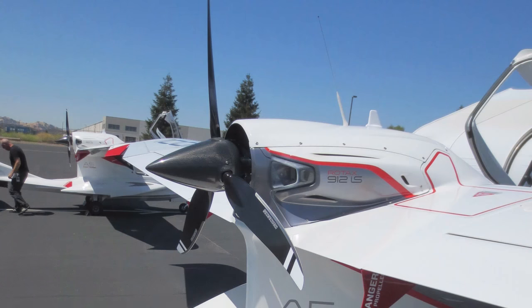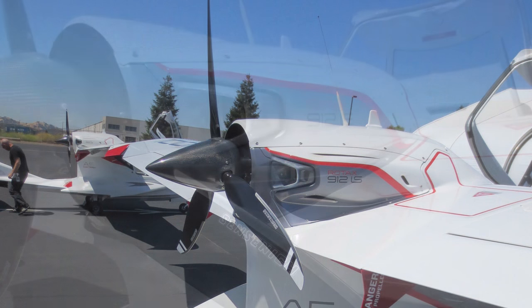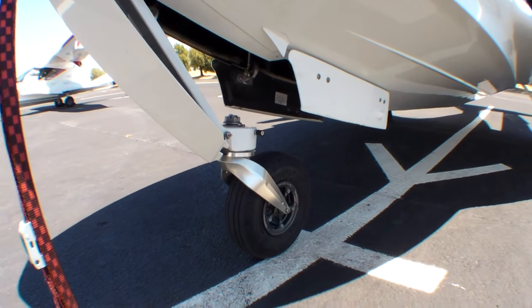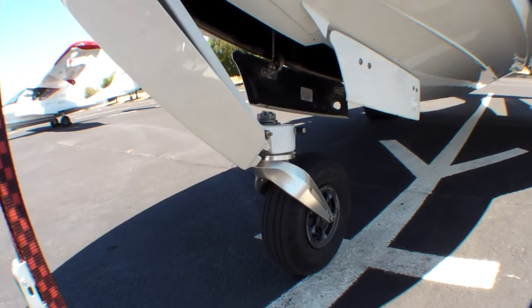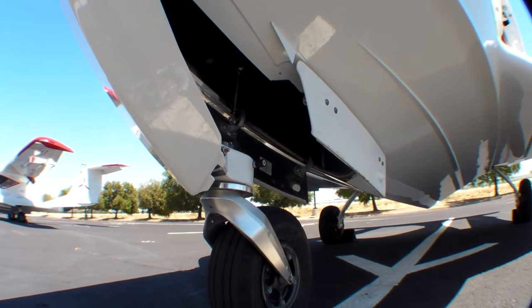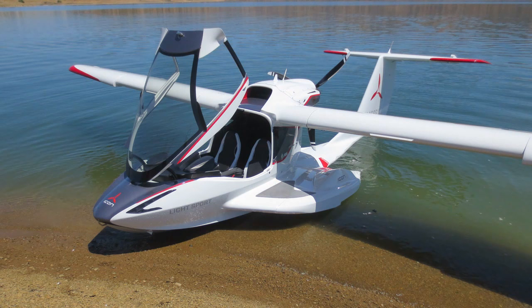We talk about the Rotax fuel-injected engine that has dual electronic fuel control — two lanes in there — that gives us a redundant safety feature in the airplane that makes us as pilots feel comfortable. The landing gear gives us the ability to land on runways and then very quickly get up to the lake if we need to, which is a fun feature of the airplane.